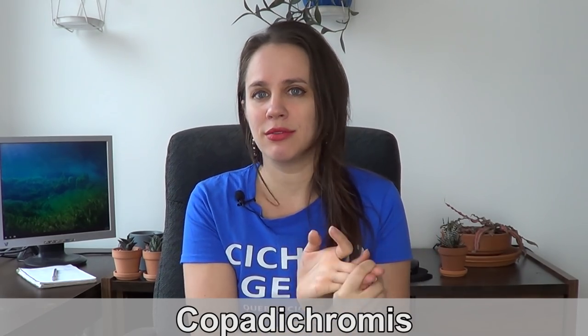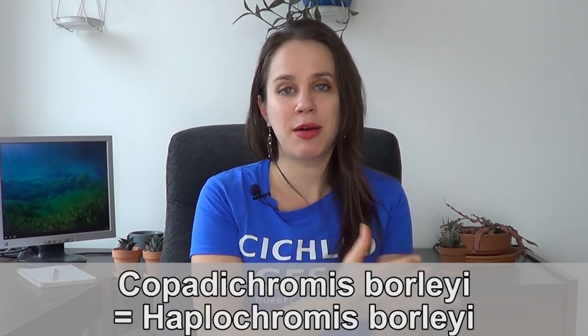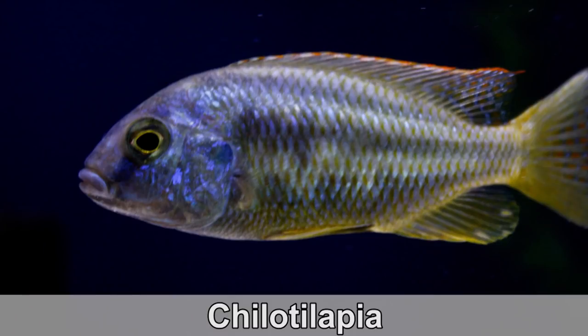Why is it called haplochromis? When scientists were identifying these fish, they put all of the haplochromis subgroup into one genus. There are like 15 of them — all were classified as haplochromis. So instead of Nimbochromis venustus, it was haplochromis venustus; Copadichromis borlaei was haplochromis borlaei. You can actually see that in old books — I have one from Axelrod where all the names are haplochromis, haplochromis, haplochromis. Some of the predators, such as the Dimidiochromis, were classed as haplochromis as well, while others, like some species of Chilotilapia, were not. Those fish that were classified as haplochromis were later reclassified as predators.